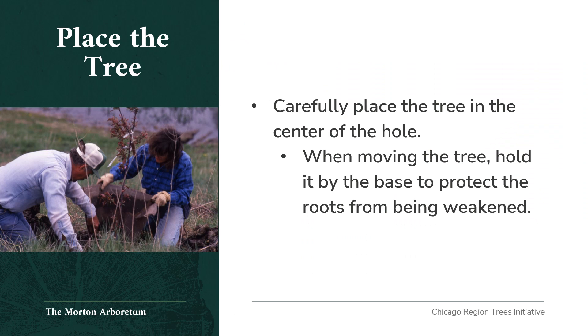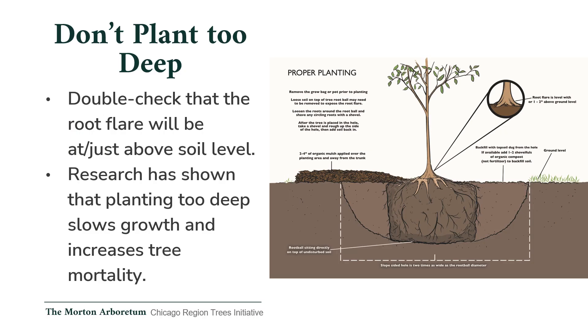Place the tree: once removed from the container or casing, carefully place the tree or shrub in the center of the hole. When moving and adjusting the position of the tree, hold it by the base to protect the roots from being weakened. Don't plant too deep — after placing the tree in the hole, double check that the root flare is at or just above the soil level. Research has shown that planting a tree too deeply slows growth and increases tree mortality.